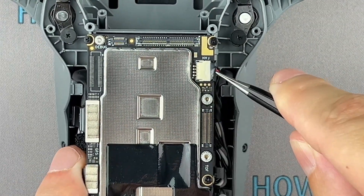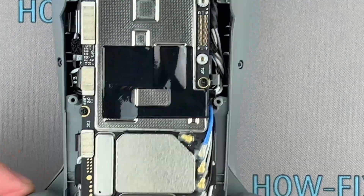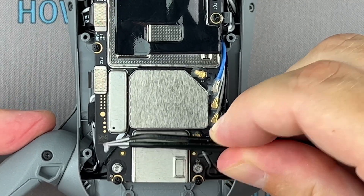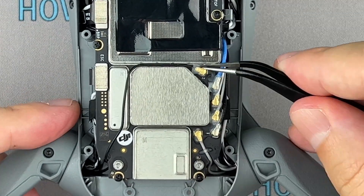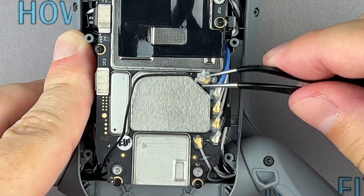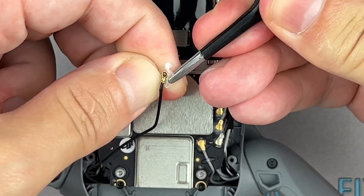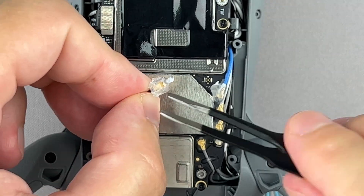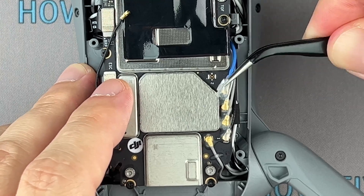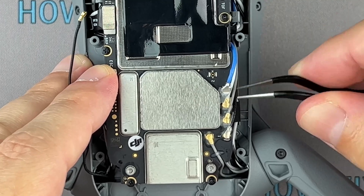Some ribbon cable connectors are additionally fixed with silicone glue. First, remove this glue, then you can safely disconnect the cable. You can also remove the gimbal.